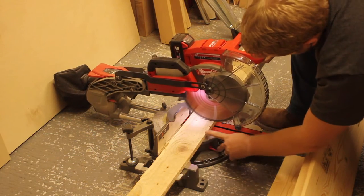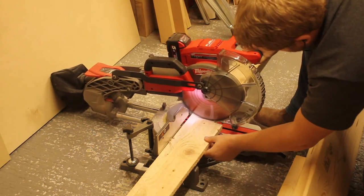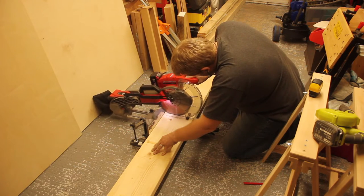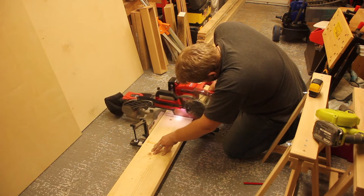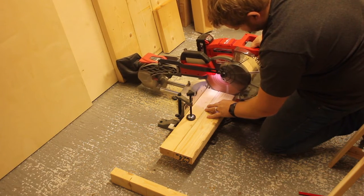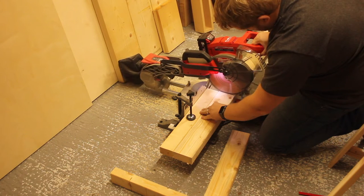First things first — cutting the timber to size. I'm using some two by fours, one by threes, and also I believe a two by nine — can't remember to be honest. I'm making sure these are cut to the right size, so I did all of my cuts at the same time. I cut some of the two by fours to smaller lengths so they could go in as a cross-section to give it some support.